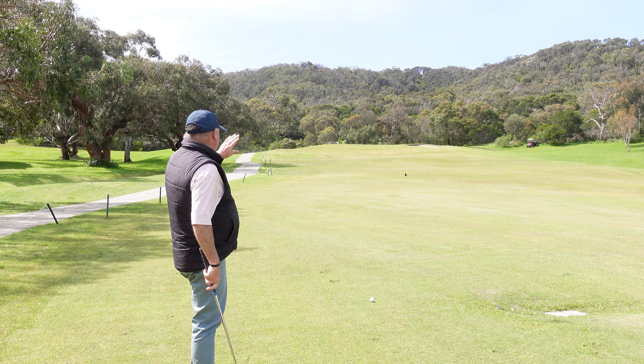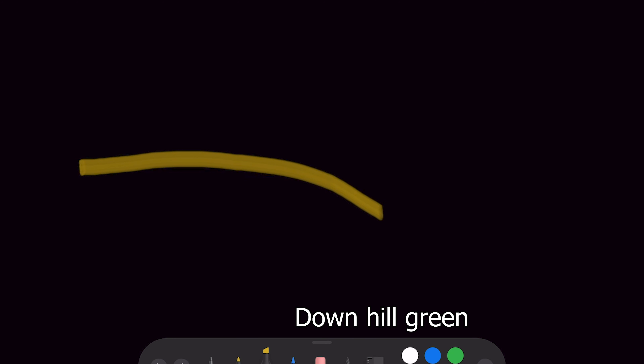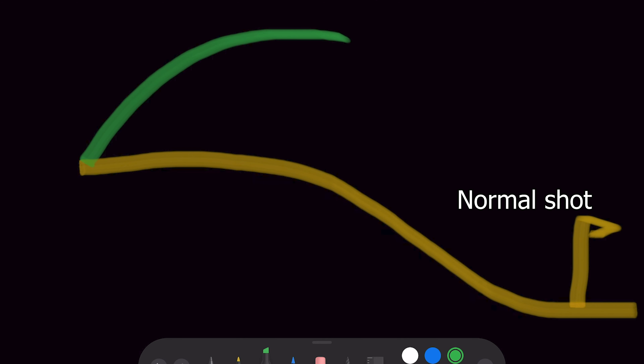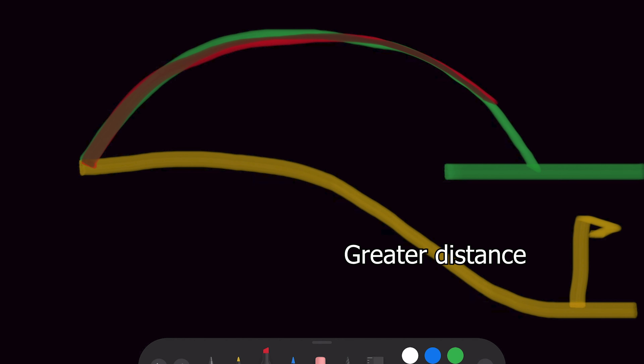There's not too many issues up the back. The same applies to downhill. When you're hitting the ball downhill, the ball will go a little bit further because it's got further to travel before it hits the ground. So it's the same rule of thumb — for every story downhill, you take off a club.